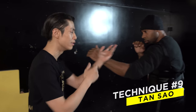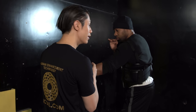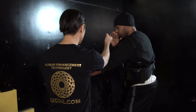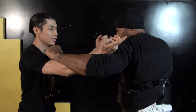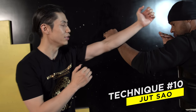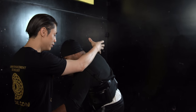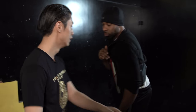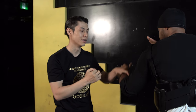Technique number nine is another controlling technique called tan sao. What I do is flip it this way to control — I don't actually grab, I just use the wrist to control his wrist and then punch again. You can also use tan sao as a block against a hook. I can block it like this and punch while controlling his arm. Related to this is the tzat sao, the yanking hand — you yank his forward energy down so he falls forward, then use that momentum to meet your fist. It doubles the impact.